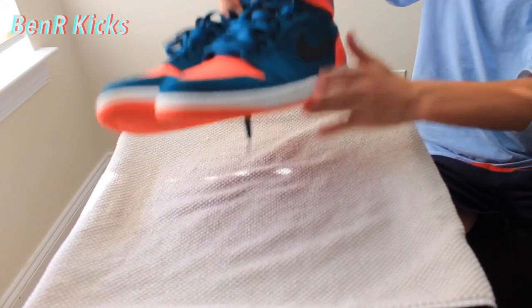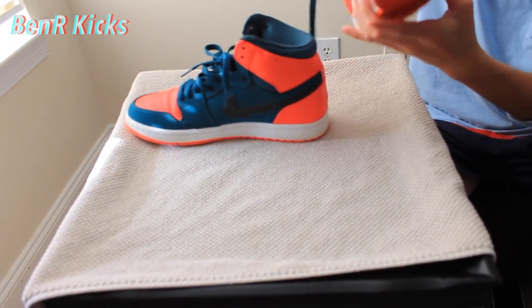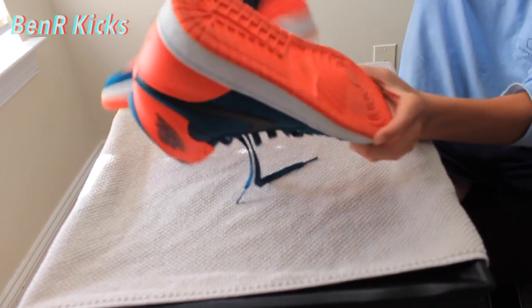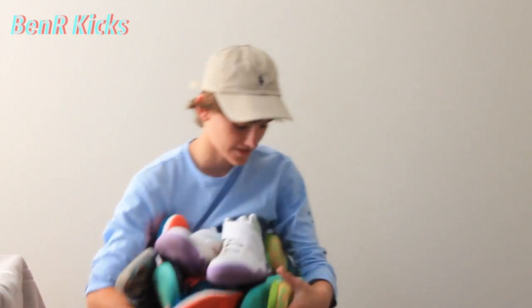Just to zoom up real quick on these — the midsole is actually a little dirty, and the suede up here is kind of dirty too, but that can be fixed with some cleaner easily. The bottoms are pretty clean, there's no heel drag, and the stars are all here. Pretty good condition overall.